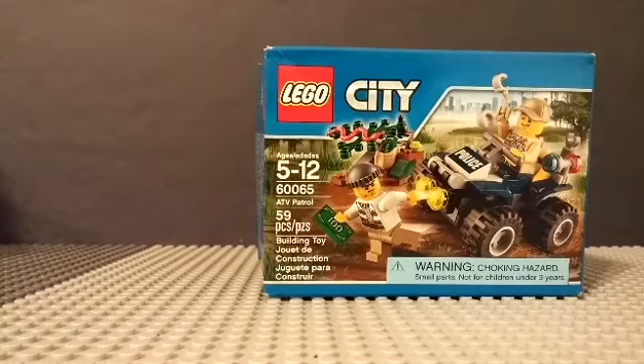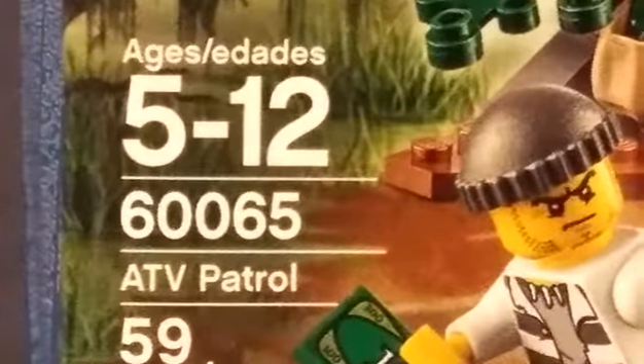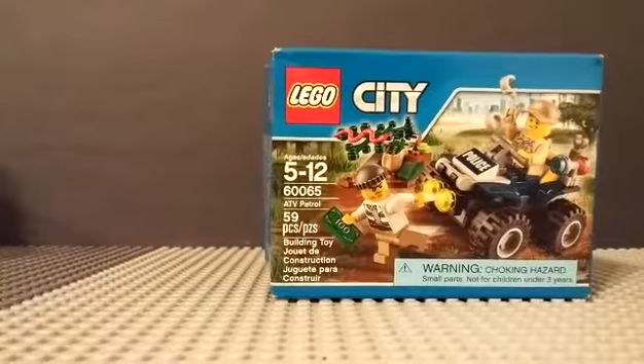It's a LEGO City set, ages 5 to 12. The set number is 60065, 59 pieces, and it's called TV Patrol. As you can see if we zoom in.